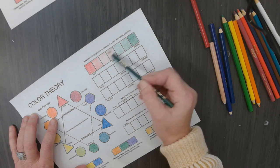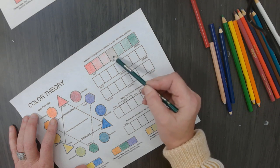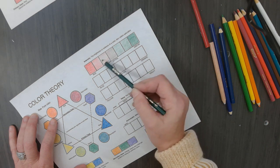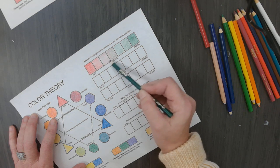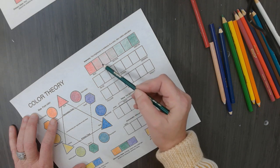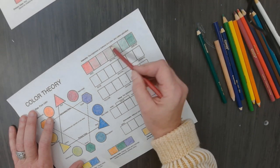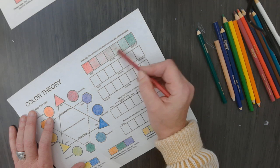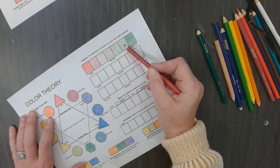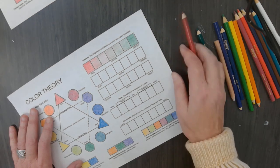Then I am going to blend the green on top of the red right here. I am going to gradually go over the red and gradually put less and less green on top of it. Then I am going to do the same thing with the red - I am going to put red on top of the green and make it get less and less red, to where it is just pure green.